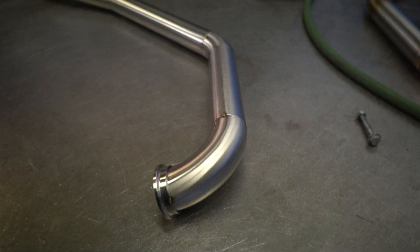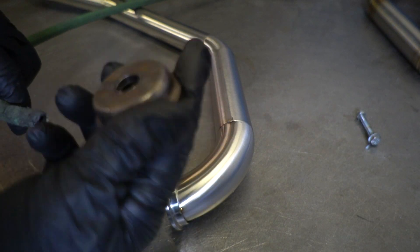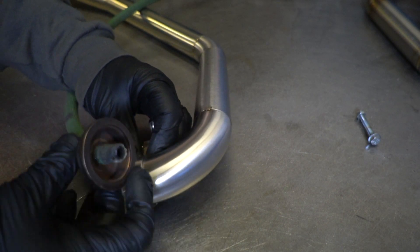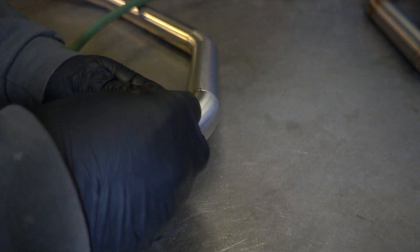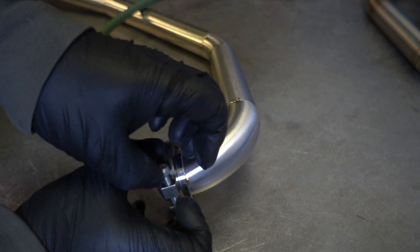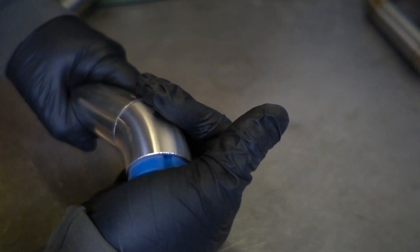In order to make dump tubes that won't break, you have to back purge when you're welding them. On this side I'm actually going to use a part that we've welded together, because you're going to have quite a bit of heat up against the flange, so we can't use a piece of silicone here — it'll just deteriorate. You could run a diffuser on the end of the line, but as long as you're back purging that's all that really matters. On this side we're going to use a high-temp silicone plug that has some slots in it.